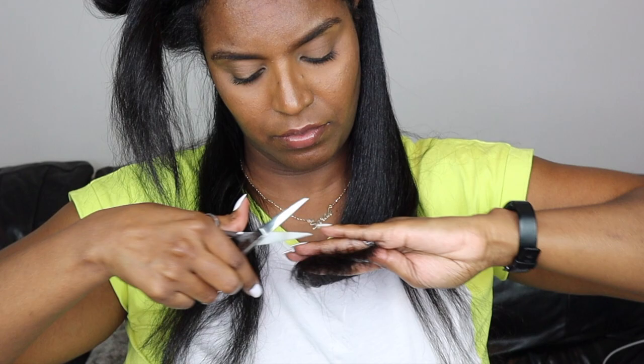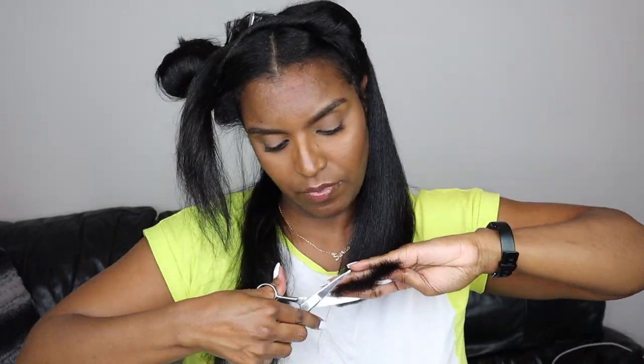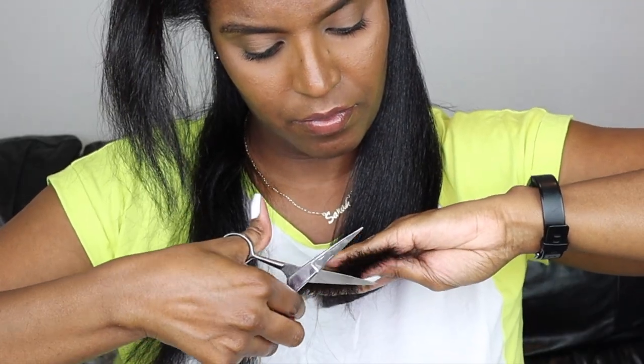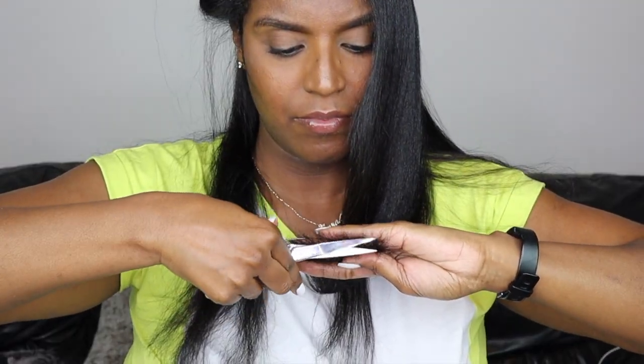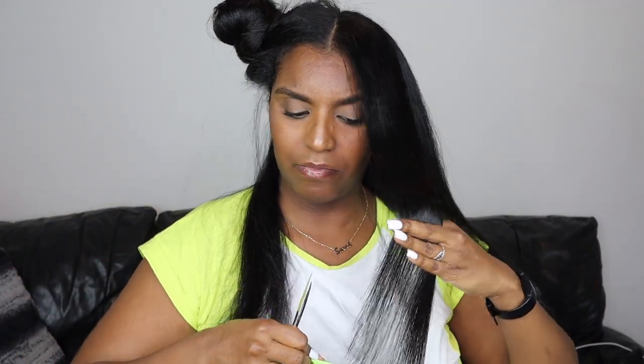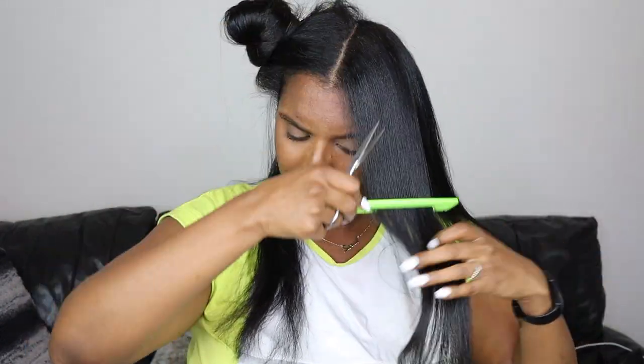I comb the section downward using the comb and two fingers to where I want to cut, then cut straight across using that guideline from the back. I check the section a few times to see if I've cut it straight, and just cut whatever doesn't look right. I repeat the same process for the front section. At the very front of that section I do have face framing layers, so it's a bit shorter — here I'm just cutting away any straight hairs.